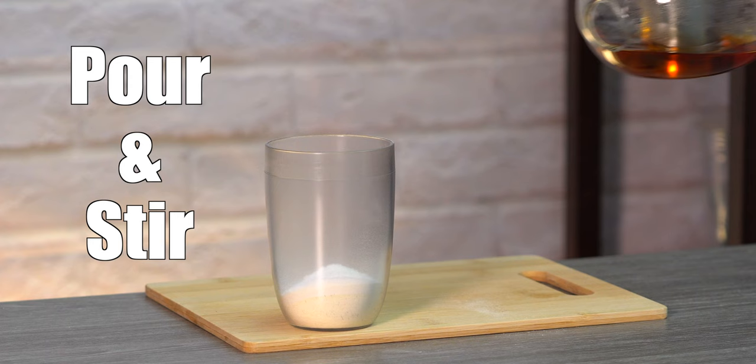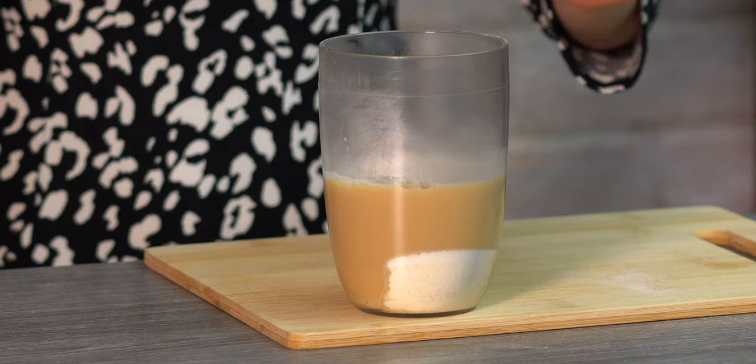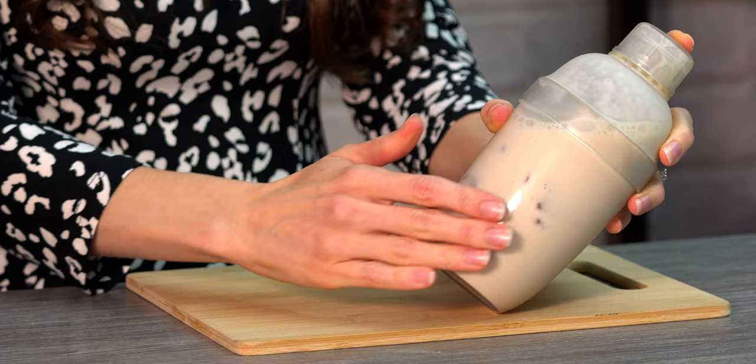When your tea is done brewing, carefully pour it into your shaker and stir until combined. Add ice all the way to the top. Put on the middle lid and the top lid and shake really well for one minute. If you don't have a shaker, I would recommend doing this last step in a very large cup and stir for about two minutes. We know it's ready when there's a really nice condensation around the outside of the shaker and the majority of the ice has melted.